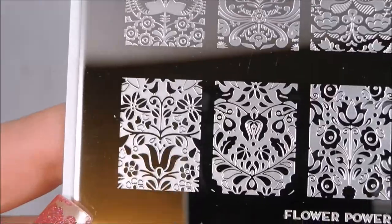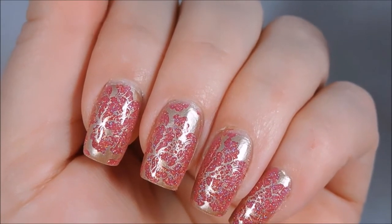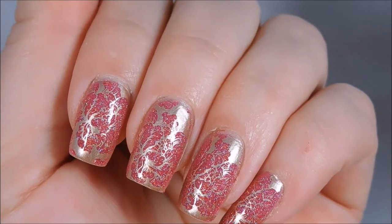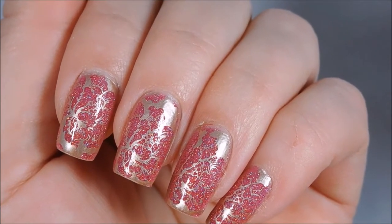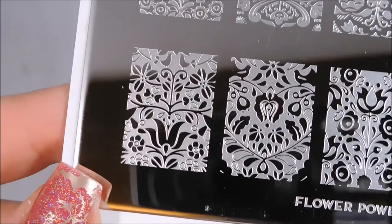So what an image like that allows you to do is like what I've got on my nails right now — it allows you to let the flower, if you have a beautiful holo or something that won't stamp but that you want to shine through as your flower, it allows you to get that kind of a look. So I wanted a couple of cool images like that.